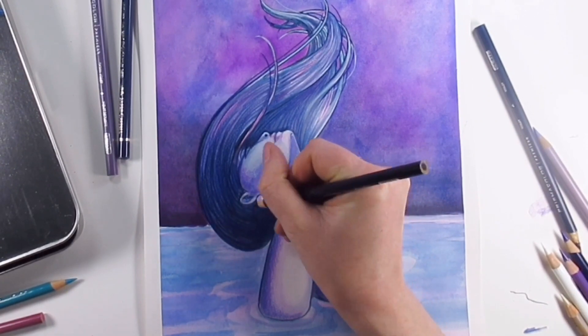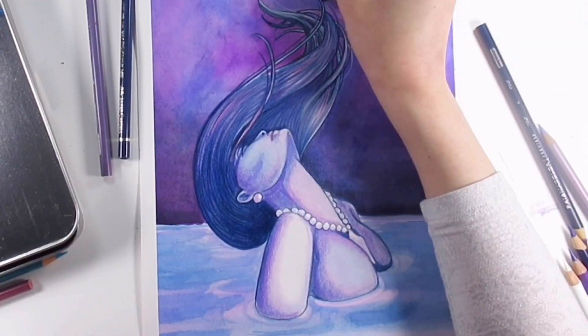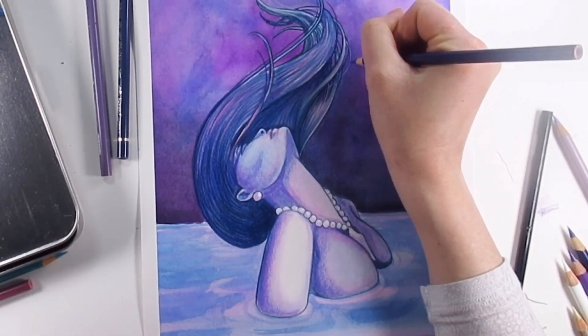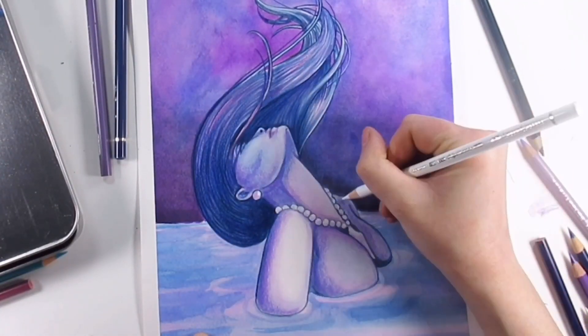For this painting I'd used the Arches watercolor 300gsm hot press — so I used the good stuff here — but I think because I'd used so many layers of water and really tried to build it all up, it made it hard to keep layering the pencils.